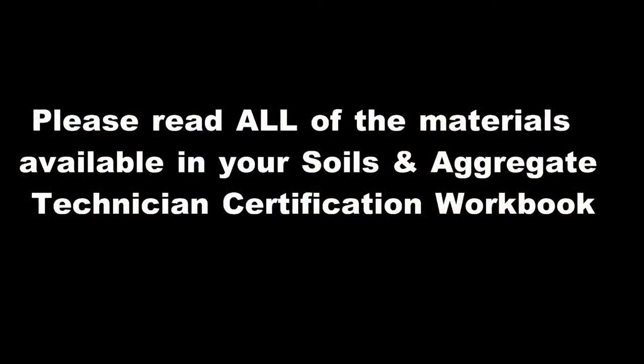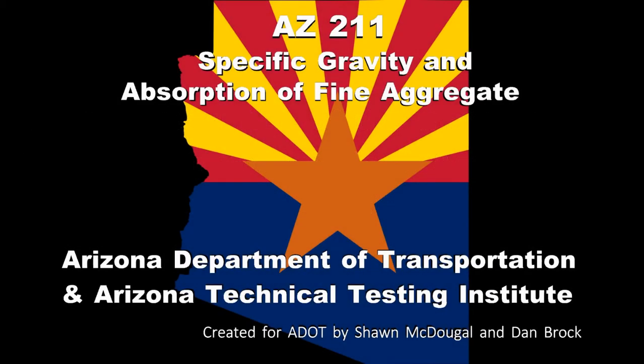Please be sure to review all of the materials available in your soils and aggregate technician certification workbook.